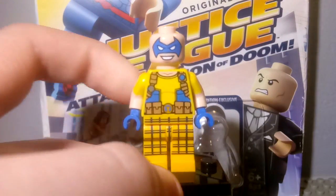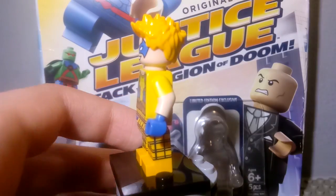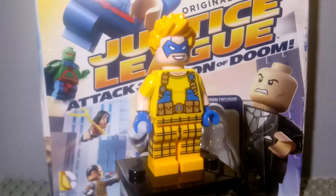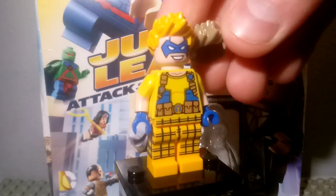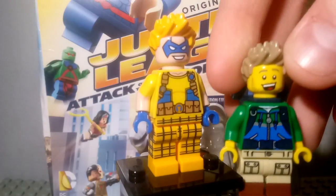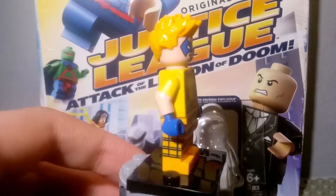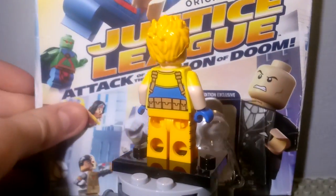He has a cool mask — not a double-sided one — and then he has some cool hair in yellow. It's the same hair from the hiker in Series 16, but this one's in yellow. So yeah, this is him and he's pretty cool.